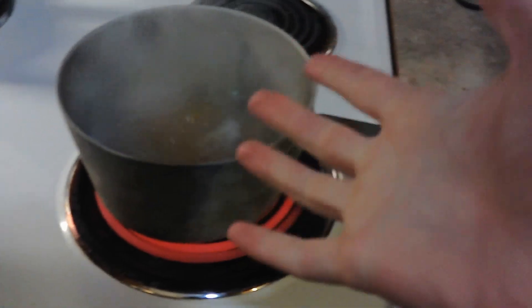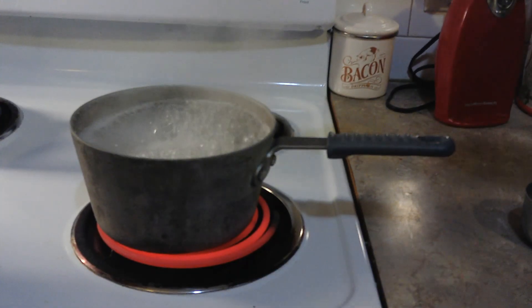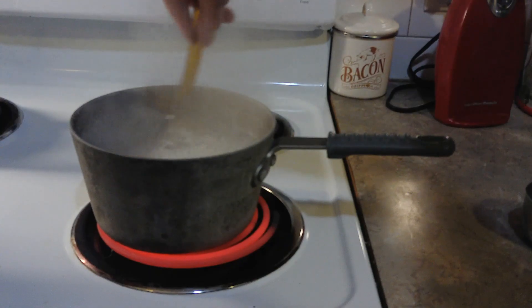And set a timer for 10 minutes! And now, let that boil for 10 minutes! And while it's boiling, you should also make sure to stir it every couple minutes!